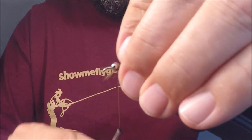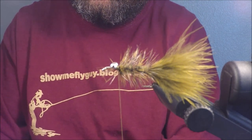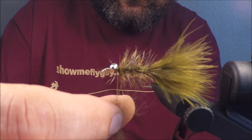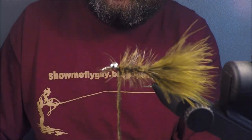As far as the head goes, you're going to dub again with the same material. Crisscross on the bottom, crisscross on the top. You're just looking to get full coverage here — no gaps. It just looks like a good, consistent, clean head.